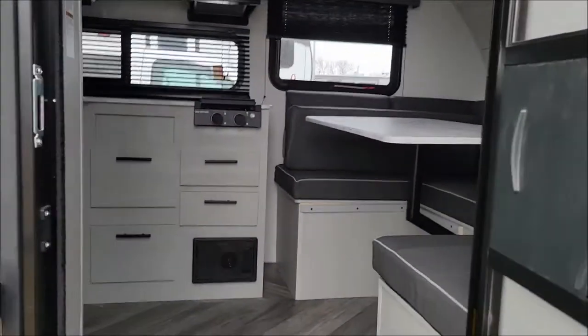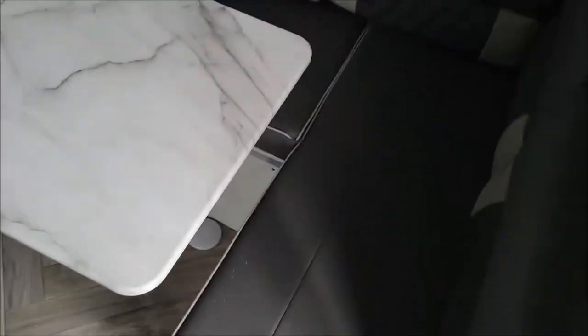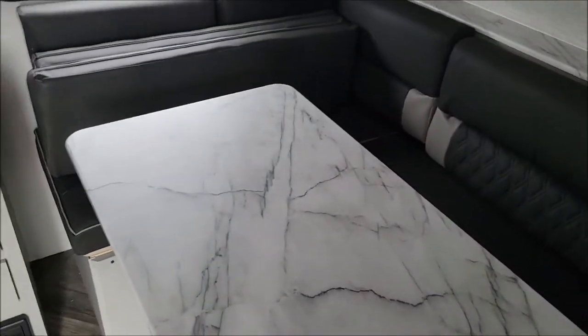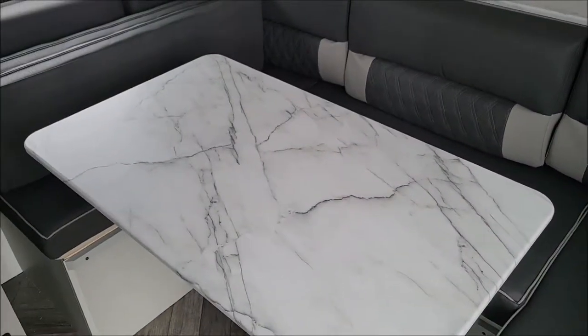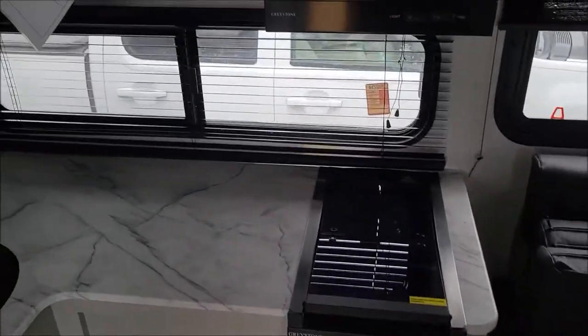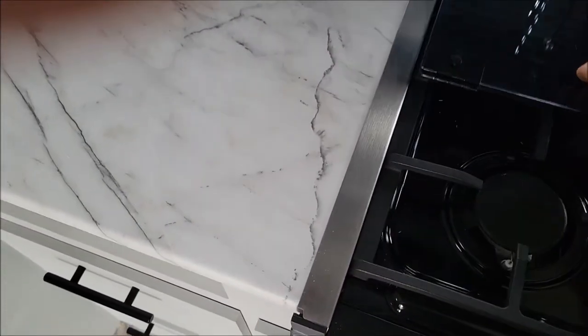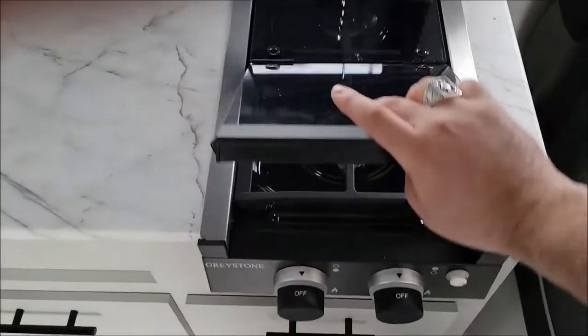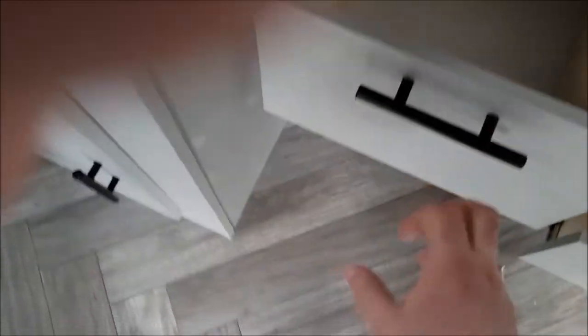Now to the inside. We are featuring the dinette here in the front — that will fold down to a pretty good-sized bed. And you have your kitchen here. You have your two-burner cooktop that lifts up like so and folds right back down. There are four drawers here, so pretty good storage in the kitchen.